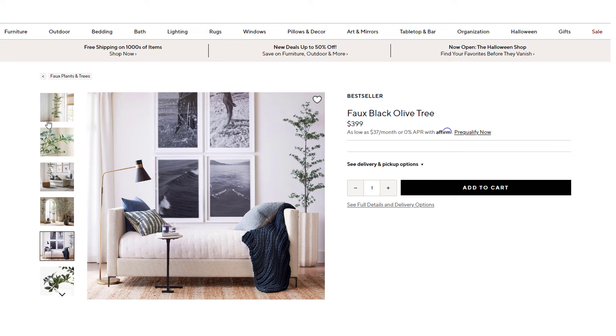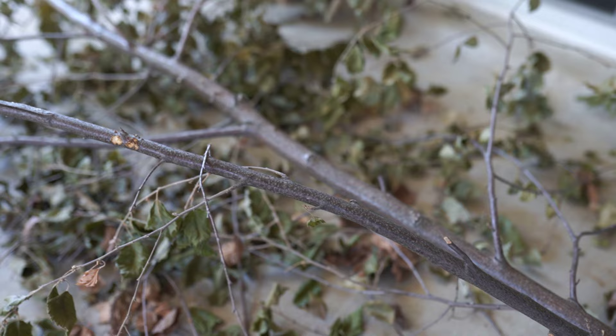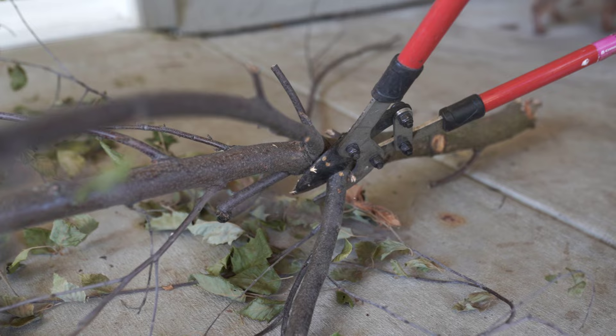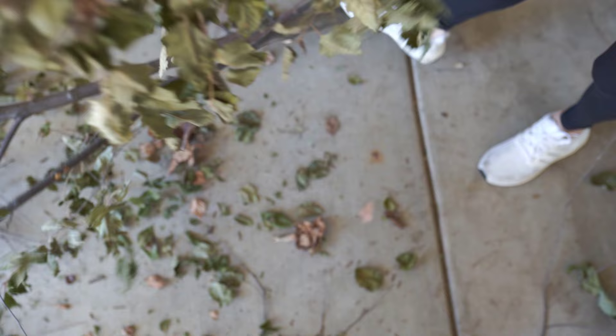We definitely had some limbs on the trees in our backyard that needed to be cut back a little bit, so it was the perfect opportunity to grab one of those limbs. Once I have the limb I'm going to use, I'll stand it up and get an idea of which limbs I want to remove and which ones I want to keep. I tend to leave more on because you can always take them off later rather than risk taking off too much.